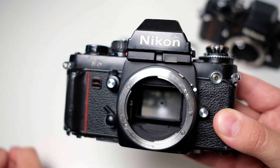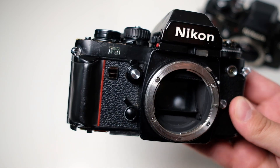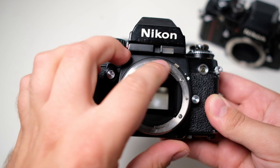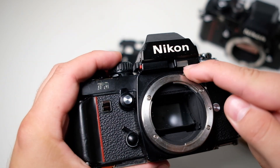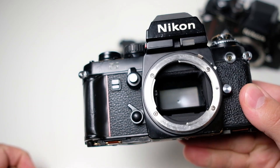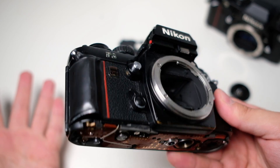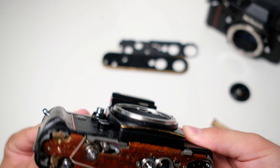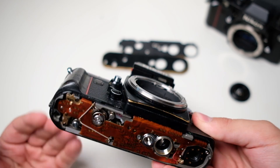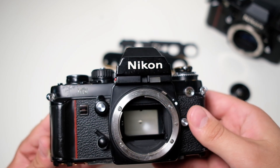I don't know if the problem is solved permanently. I think this camera is also in need of some CLA. I don't know if I dare put a film into it and use it — if it gets stuck when I have a film in, it's a bit more of a problem. I don't think any light will leak, but it's a bit of a hassle opening up the camera with film inside.